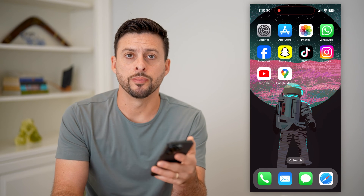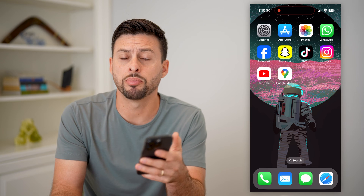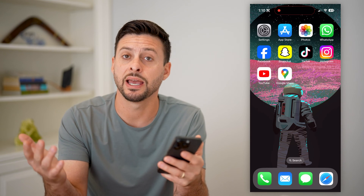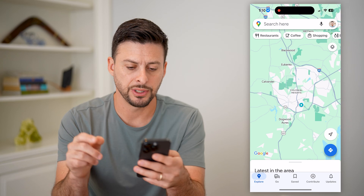Here's how to write a review in Google Maps. If you're in Google Maps and you just visited a restaurant, bar, coffee shop, or wherever, and you wanted to write a review of that place so that it's public and everybody can see it, I'll show you how to do it. Let's open up Google Maps.